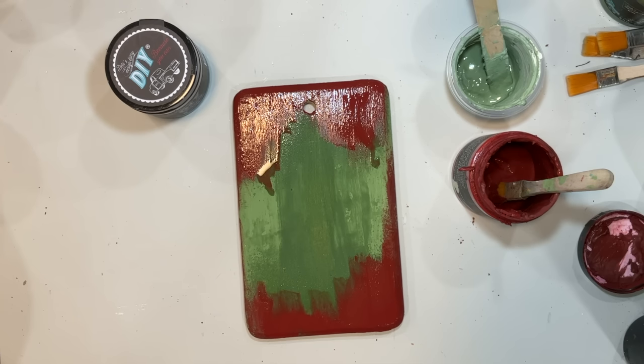We're going to be using the IOD Fairy Merry Christmas transfers on this, as well as one of the IOD frames molds — you'll see it laying right there.